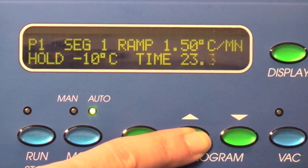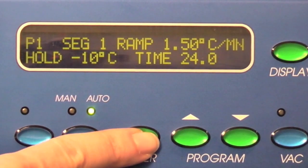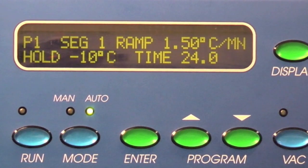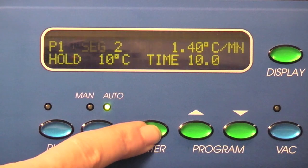Press enter to store the parameters and advance the cursor until SEG is blinking. Use the up button to get to SEG 2.